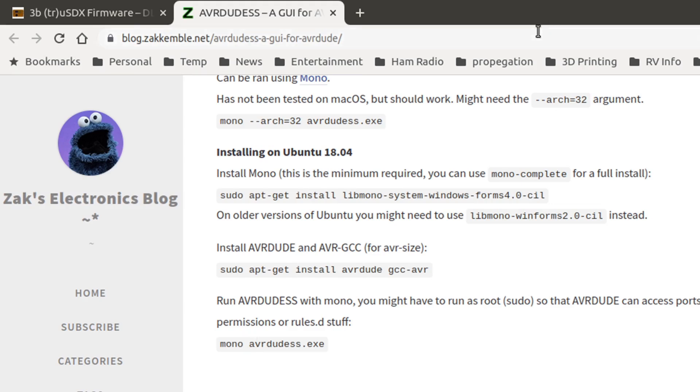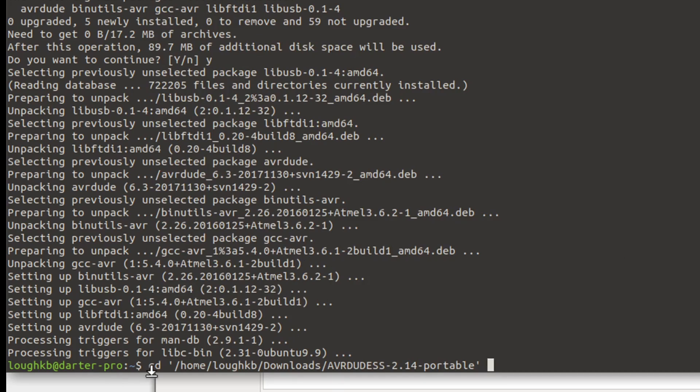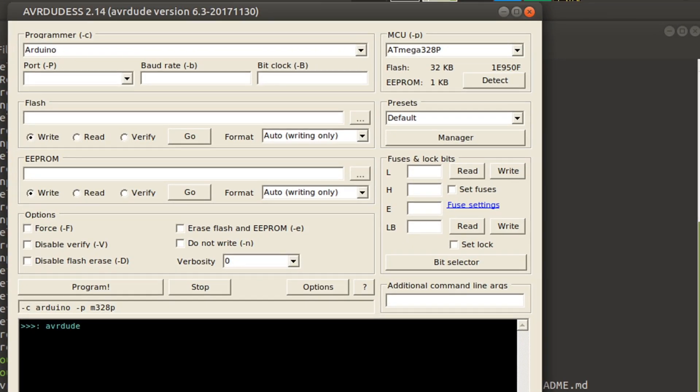Now we should be able to run the program using the Mono command. I'll go back to my terminal. I need to be in the same directory as the program I downloaded, so I'll type CD space — and here's a trick: on the Mate desktop, and probably others, here's the folder where I've got the program. If I take this icon here, which is the actual folder name itself, and drag it over to the terminal, you can see that it inserted the full path. I can just press enter and now I'm in that directory. We should be able to run the program with Mono: AVRDUDESS.EXE — and there it is. It ran.